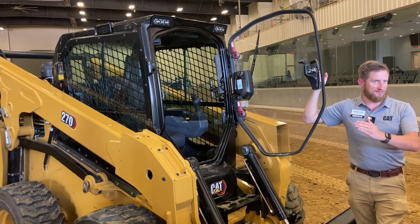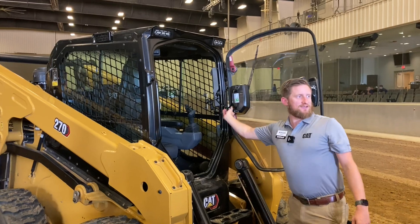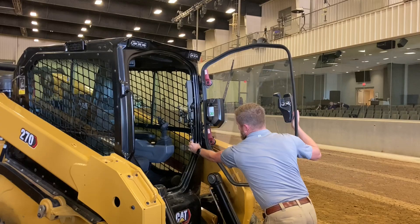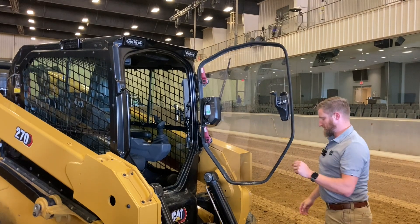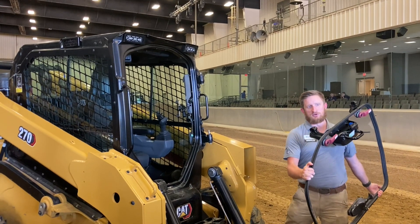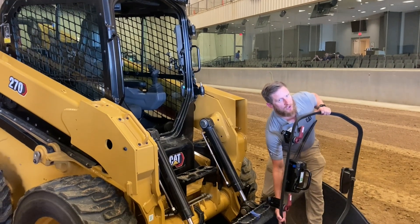I'm going to take the door off. Two steps: step one, take off this little harness — the harness has a little home down inside the cab. Step two, lift it off. A two-step liftoff process.